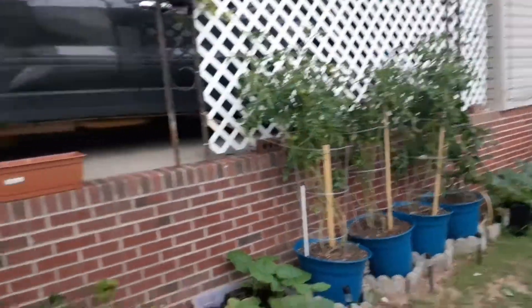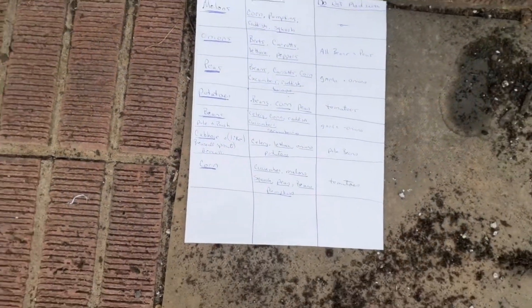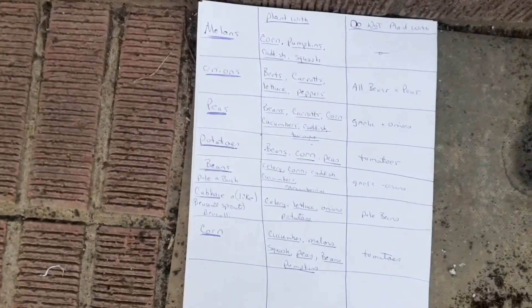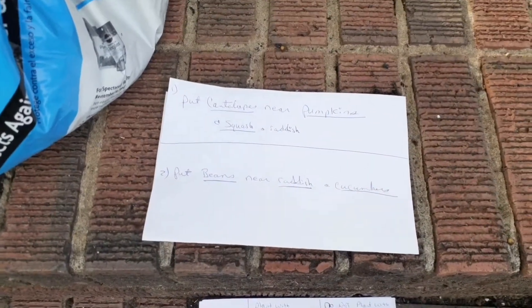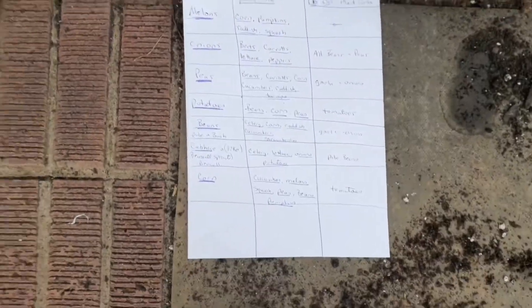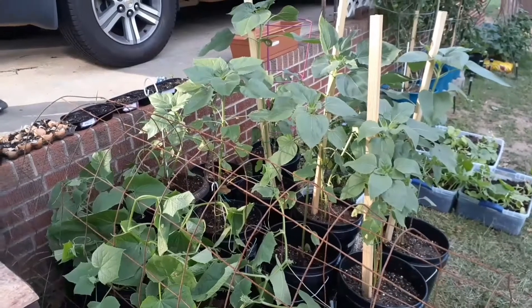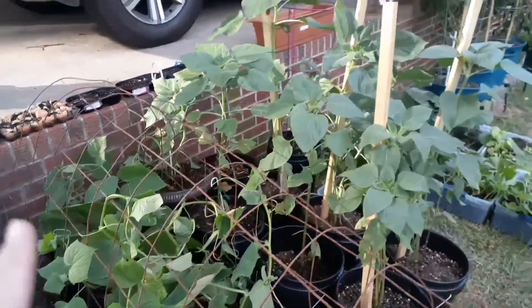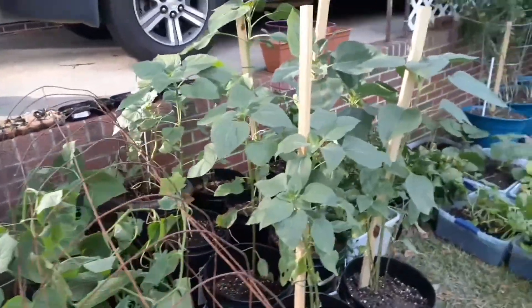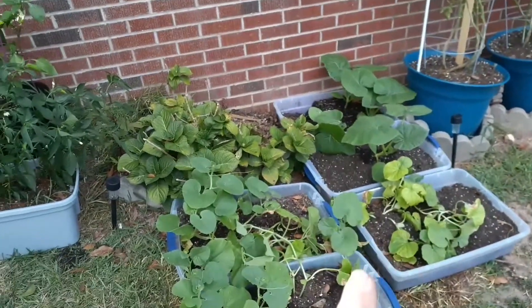I'm moving stuff around in my garden, because I got on the internet today and was looking to see what needs to be planted with what, and what can go with what and what cannot. So I made me a little list of where I needed to put my stuff. I found out that cucumbers and sunflowers can grow together, and it was okay that my cucumbers were attached to the sunflowers, but now they're not. And I found out that cantaloupes and pumpkins can grow together — that's fine.